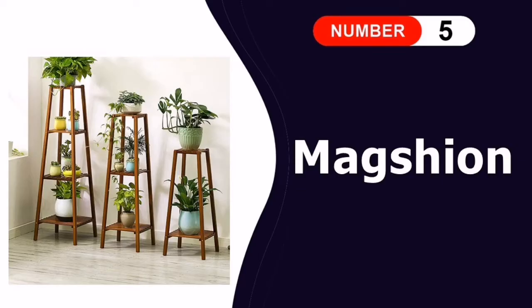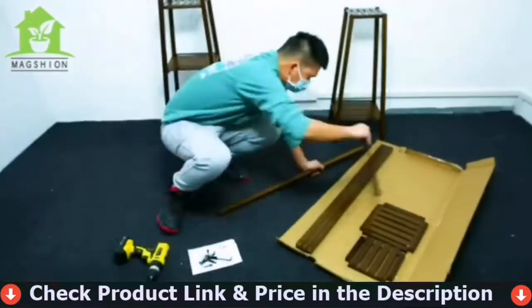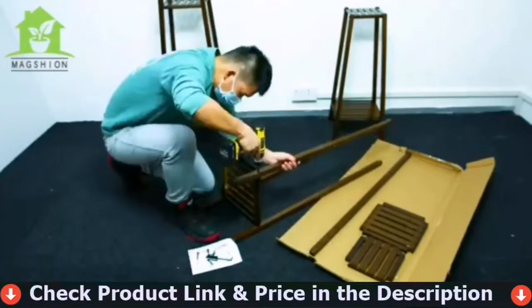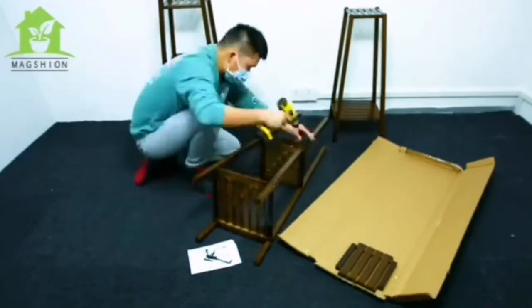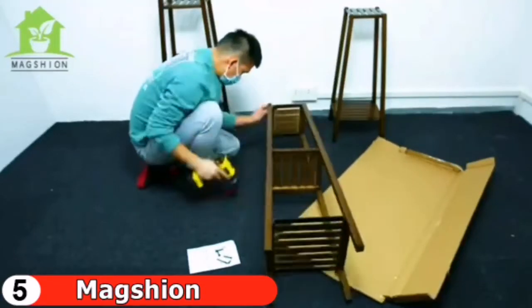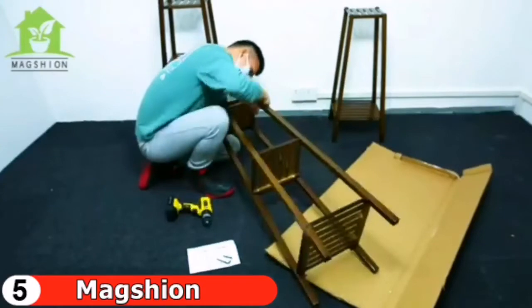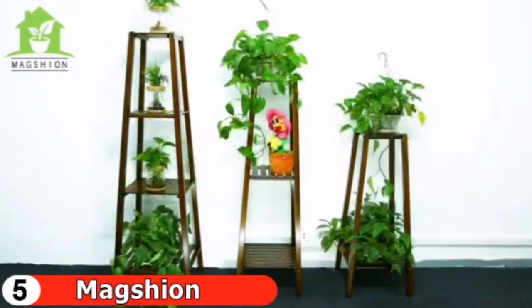Last in this list is the Maction Bamboo Tall Plant Stand. The Maction Flower Stand is made of natural bamboo from high mountains. Three polishing processes and harmless varnish treatments make the flower display stand surface smooth, waterproof, and easy to maintain. Fine bamboo texture adds an elegant display to your plants that goes nicely with the hues of nature. With proper waterproof ability, it can be used indoors or outdoors. The stand shelf can be used for flower pots, family portraits, championship trophies, books, knickknacks, and collectibles.